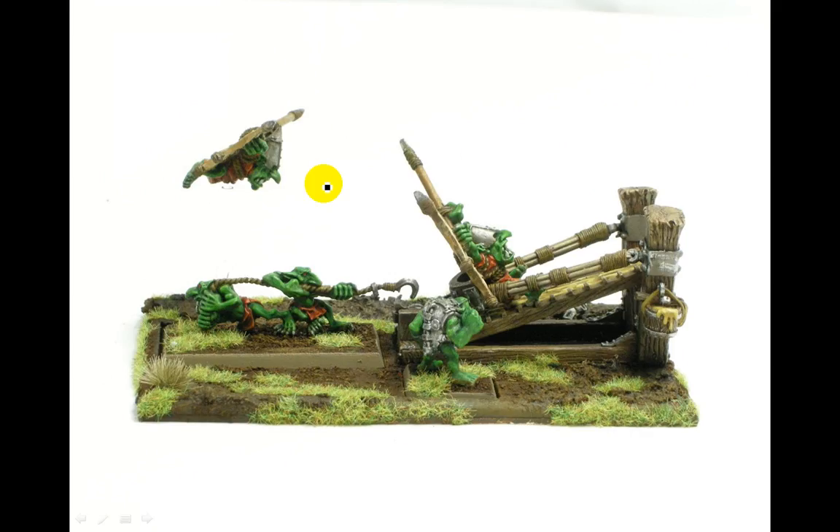There you go — that's the Orc and Goblin Doom Diver for Fantasy. This thing is great in the new edition because you don't have to guess ranges. He gets to relocate D3 inches back towards the target, so you're almost guaranteed to hit, which is a nice thing.